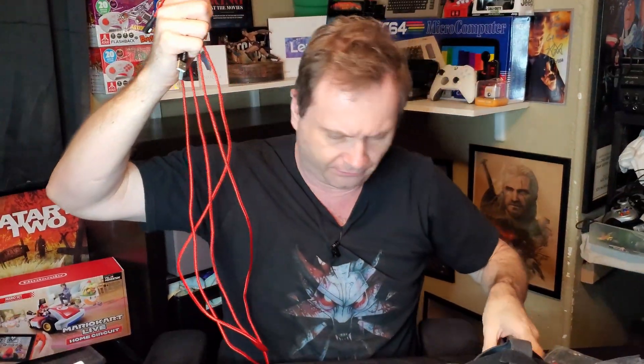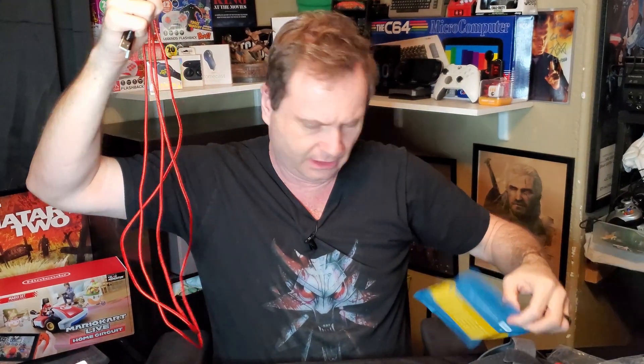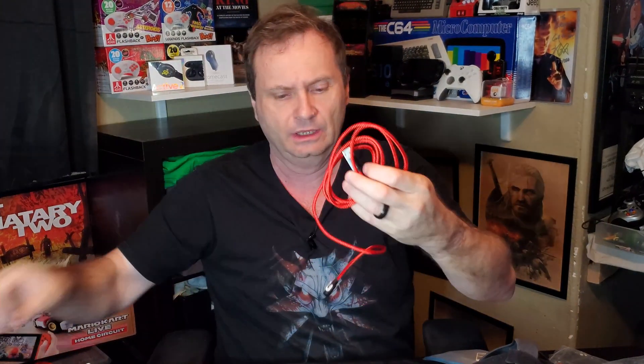If we bring these guys out, you'll see that these two are the same length. I believe these are five and a half feet - I'd have to look on the configuration I ordered. Here's the last one, and we'll get the tip.